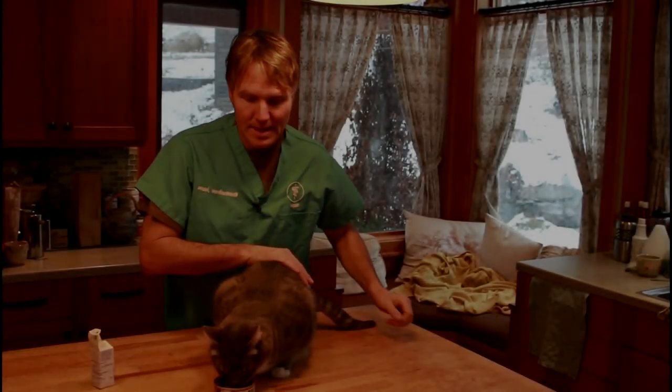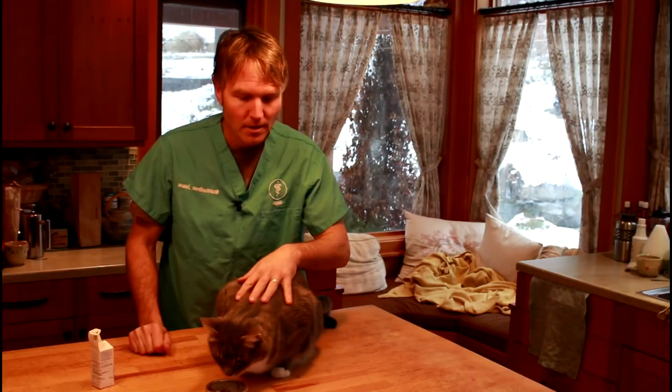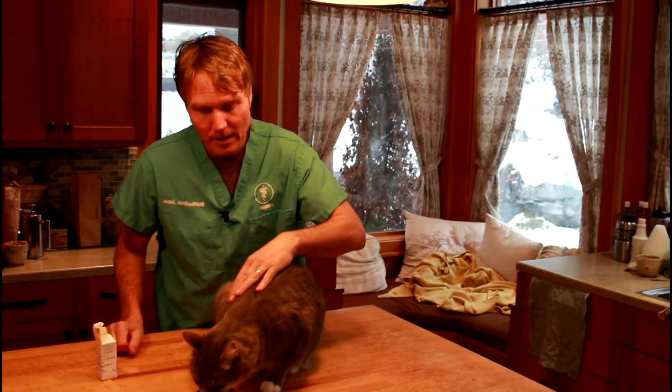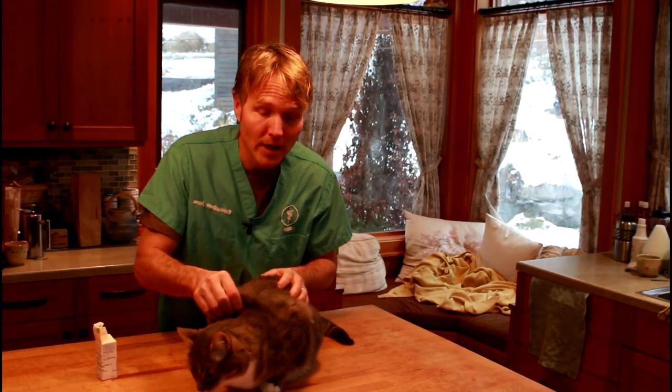Third, I want to show you exactly where I do the bulk of the injections. For the majority of the time, whether it's subcutaneous fluids or insulin as we're about to give Murray, I want you to choose an area of your dog or cat's body where there's a lot of subcutaneous skin. A really easy one is up here between the shoulder blades at the back of their neck.